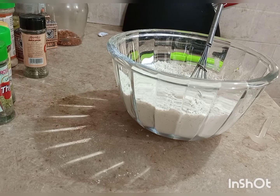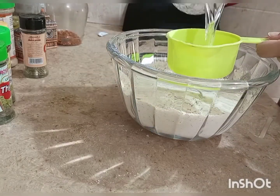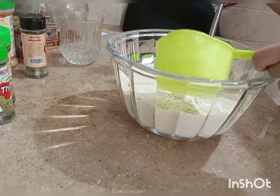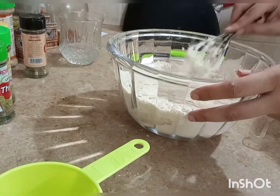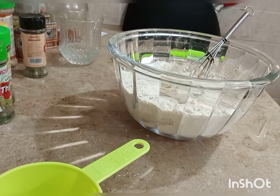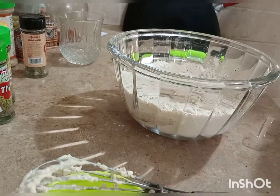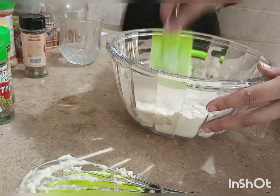Add 1 teaspoon of oil into the pan and mix it well. Now we will start combining all the ingredients. We have added one cup of warm water — it is not boiling water. When you make dough with warm water, it becomes very soft. You can start mixing with a spatula.